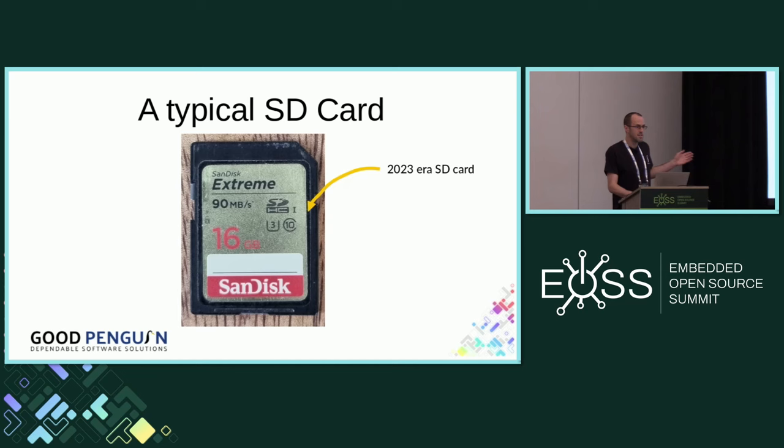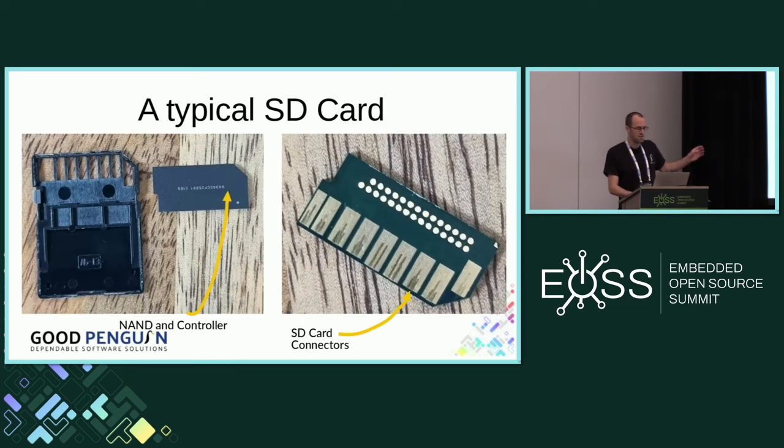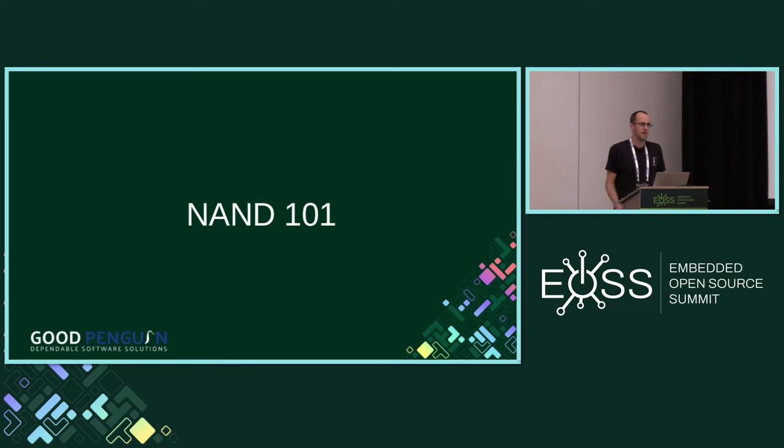I did actually find a newer SD card, but I took the lid off and there really wasn't much inside. There is a block at the top that has everything in it — contacts on the outside, but inside it'll still have a NAND chip and some kind of microcontroller. In order to really understand why SD cards can wear out, we need to understand the building block of NAND memory, which is the humble silicon transistor.